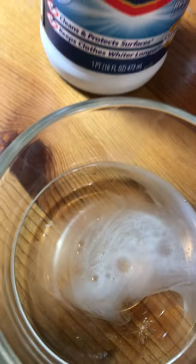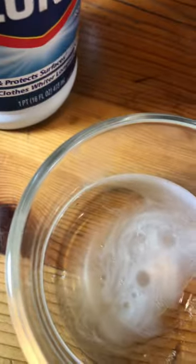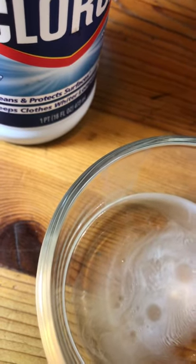We knew that before we performed this test — that's why we used this particular sample. You can see it's still reacting as it leaves behind that classic oil slick, with the milky colored white to the slick, almost looks like a cloud on top of the bleach.